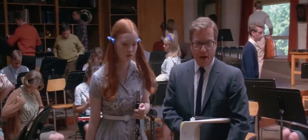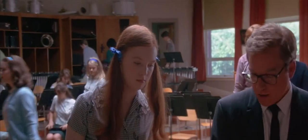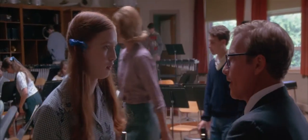You seem to be having a little trouble getting through the break. I know. How long have you been playing? Three years.